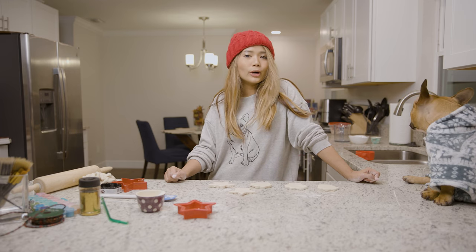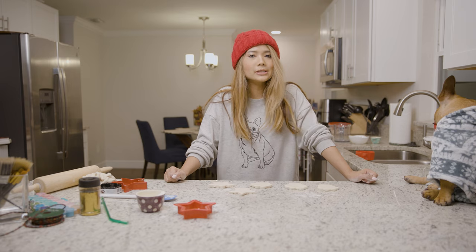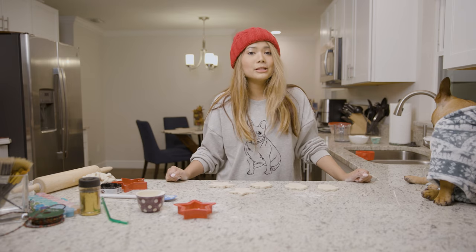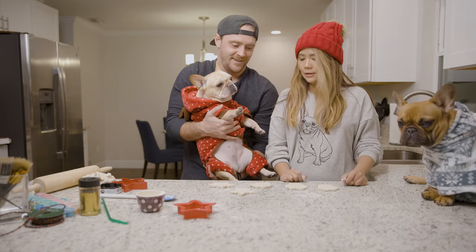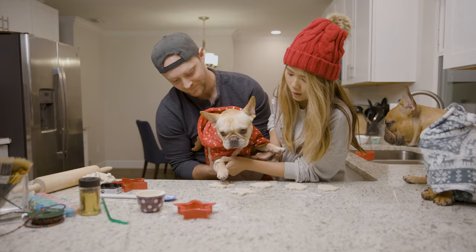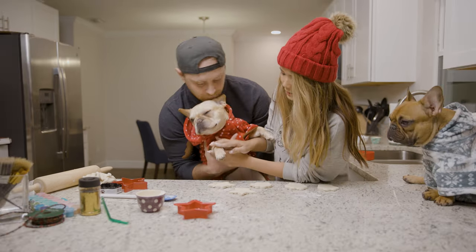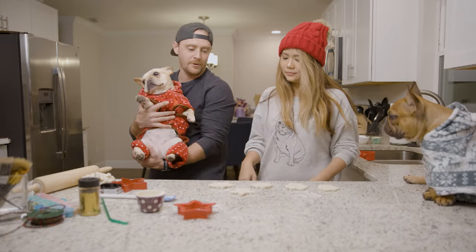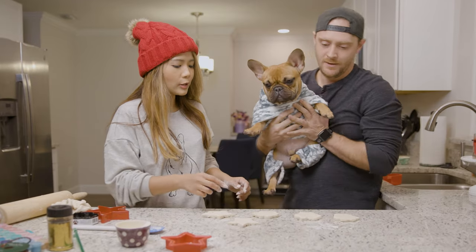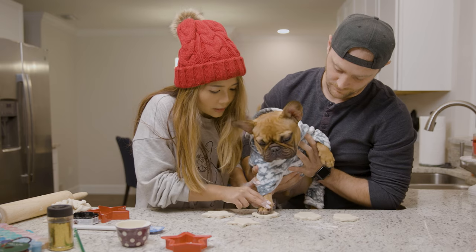Now that we've got our ornaments cut into shapes, it's time to put our dog paw prints on. I'm going to need Andy for this part to help me out. We're going to put Mimosa's paws on the ornament firmly but delicately. Good job Mimo, that one came out really good! Gizmo is going to have the paw print one and Mimosa is going to have the star one.